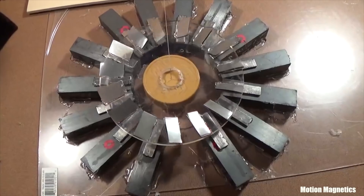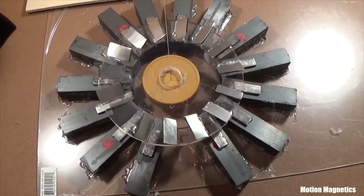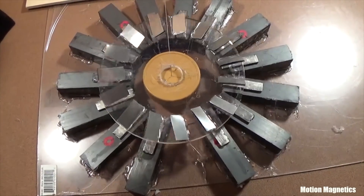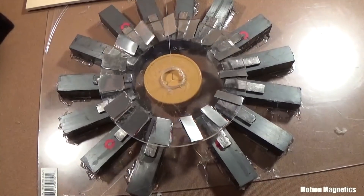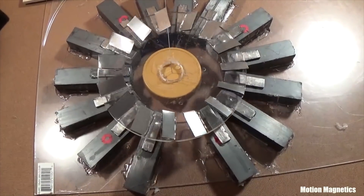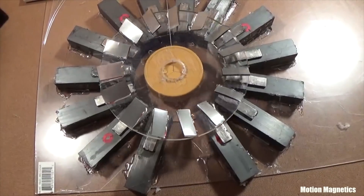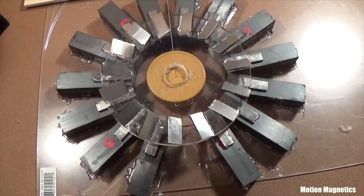If I allowed this to keep spinning long enough, it would eventually spin so tightly that it would cease rotation. Because the forces involved aren't very powerful, a configuration like this couldn't be used to do work. But that's not the point. If it really works the way I believe it does and the principles are studied, it's possible that there may be a way to upscale the design using different materials, and with the right materials, it may be possible to build an assembly based on these principles that does perform work.